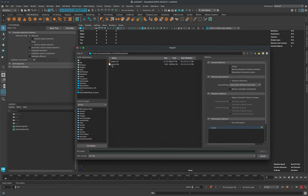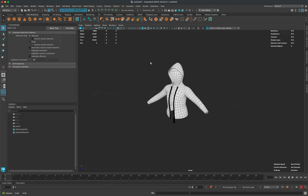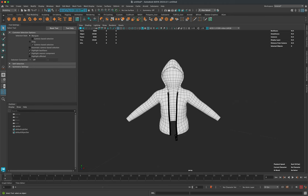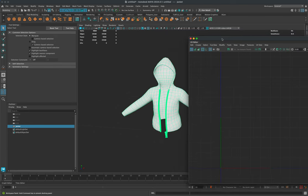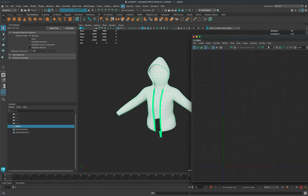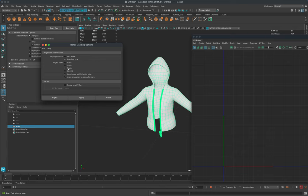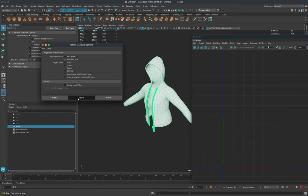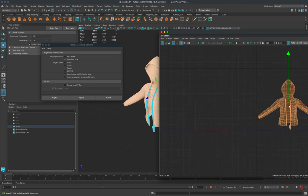Import the FBX into Maya. Turn on wireframe on shaded. Select the mesh, and under UV go to UV Editor. You can see there are no UVs at all. Go to UV, then Planar — make sure it's set to Z since Z is the front — and click Apply. That gives a reference of where the UVs are. Press W to move it off the grid.